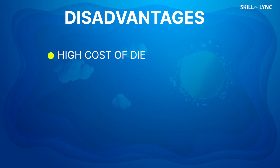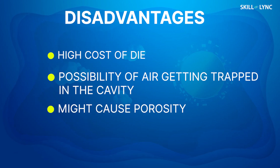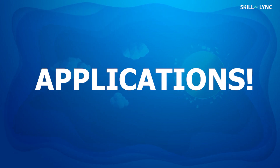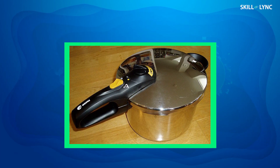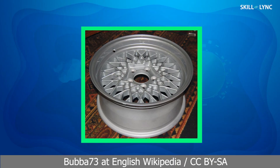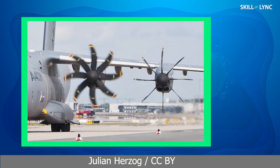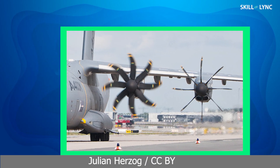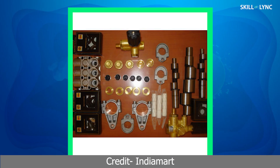Die casting has a lot of advantages which eclipse the few disadvantages of this process. Disadvantages include the high cost of the die and the possibility of entrapment of air inside the die cavity — this trapped air forms bubbles inside the molten metal and causes porosity in the final casting. Die casting finds a large number of applications. The most common applications we encounter every day are kitchen wares such as pressure cookers, and automotive parts like wheels, cylinder heads, and manifolds. It is also used in manufacturing aerospace castings, cabinets for the electrical industry, electric motor housings, general hardware appliances, pump parts, and plumbing parts.